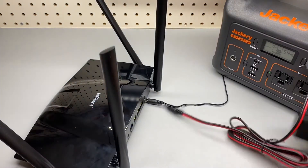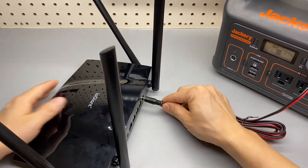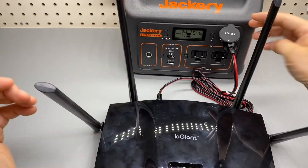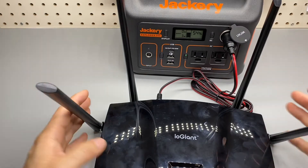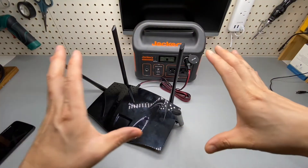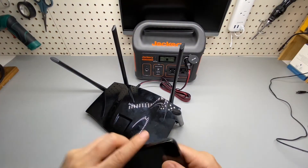Perhaps you don't even have to run AC power — you can just use DC to power this device using the 12-volt socket, so you can set it up in your car as well, share files in the car, or have a campsite set up and do very long-range communication.